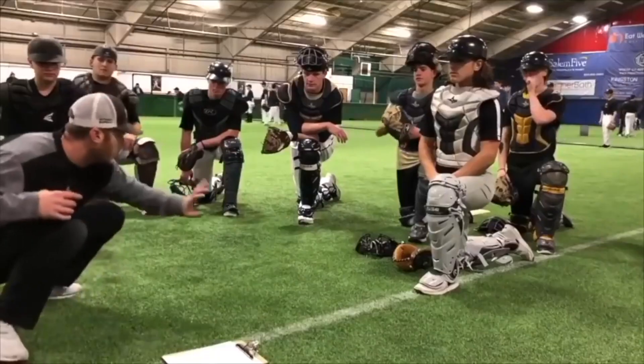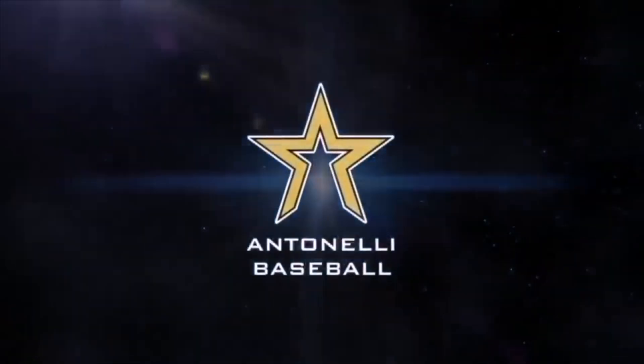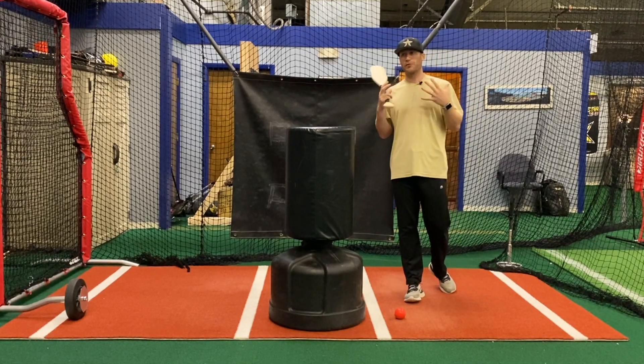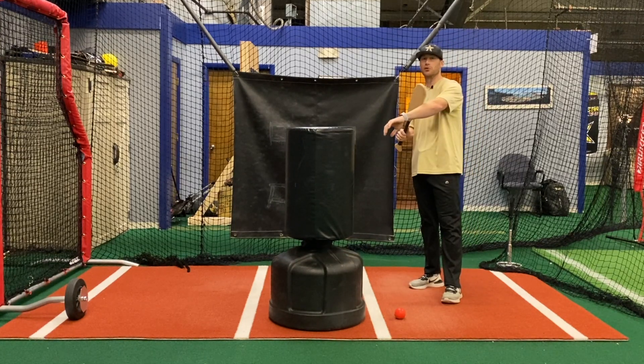Hey, what's up fellas? How you doing man? It's Tinelli here. I want to talk about a simple fix, or a simple way to think about your bat path when it comes to your lead arm.